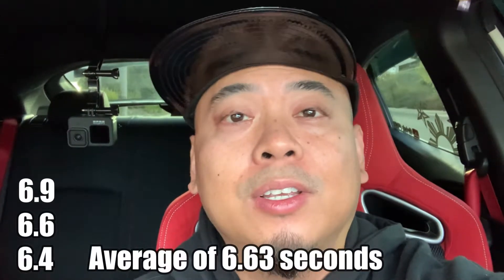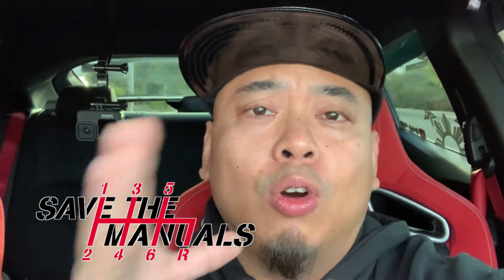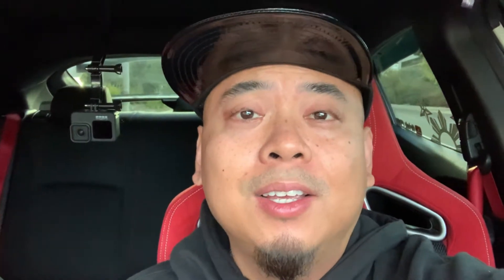That's crazy — 6.4 seconds on that zero to 60, best one yet! So I got 6.9, then 6.6, then 6.4, which averages out to about 6.63 seconds. That shows the launch control works perfectly fine. How it works is when you hit the gas pedal, it opens the throttle body instantly, so there's practically no lag at all.